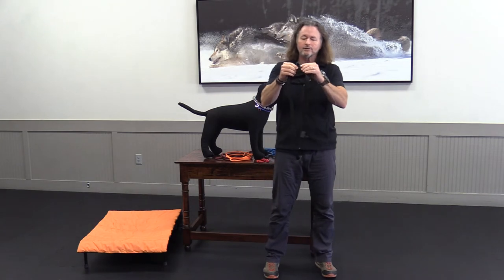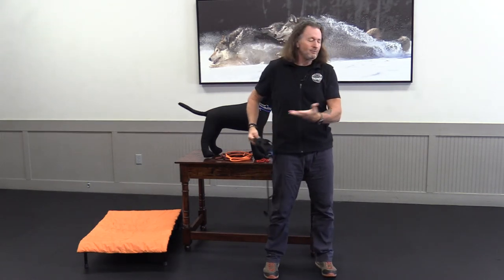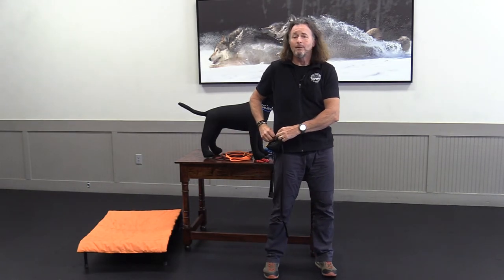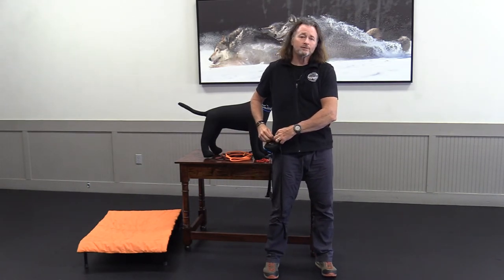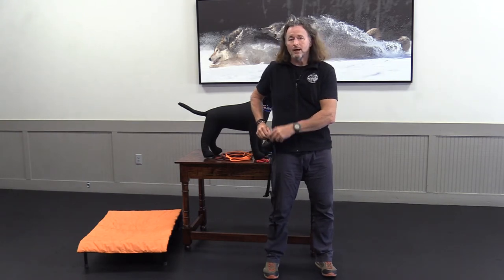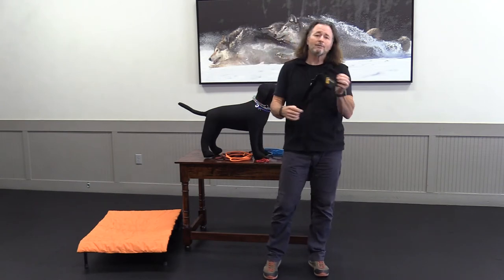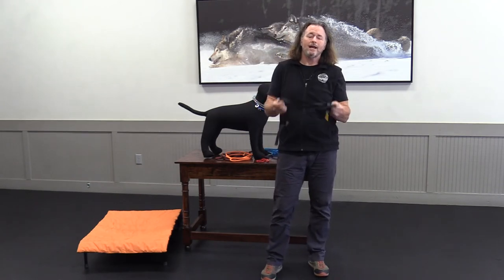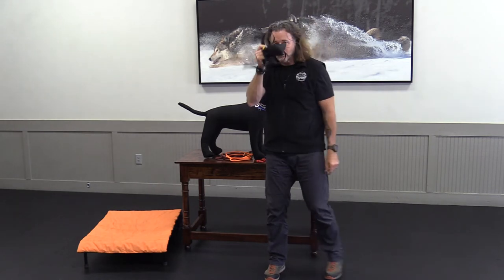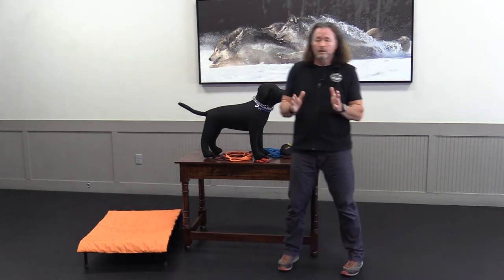There's one last neat little device — a little carabiner. If you don't want to use the belt, maybe you're wearing different shorts, you can hang this from a belt loop or hang it even lower, or use it to make the treat pouch more secure to you. I've got to have a treat pouch every day when I'm training. Make sure you get your treat pouch.